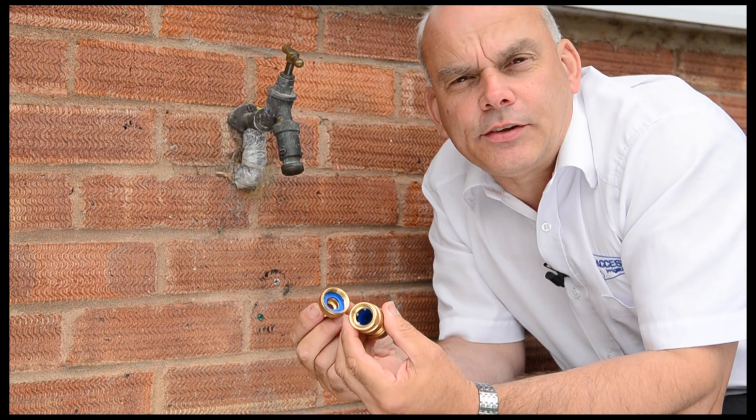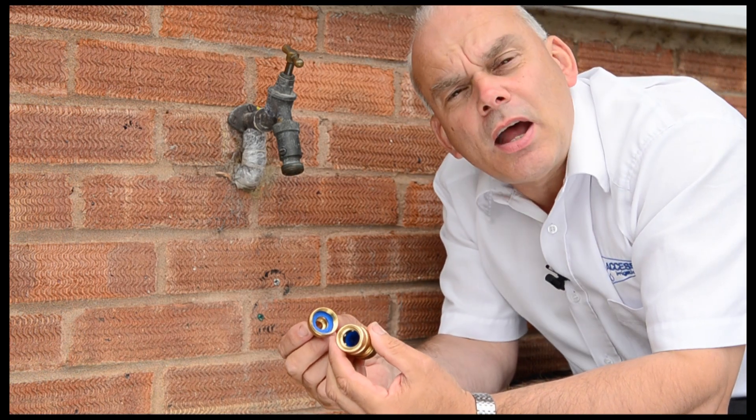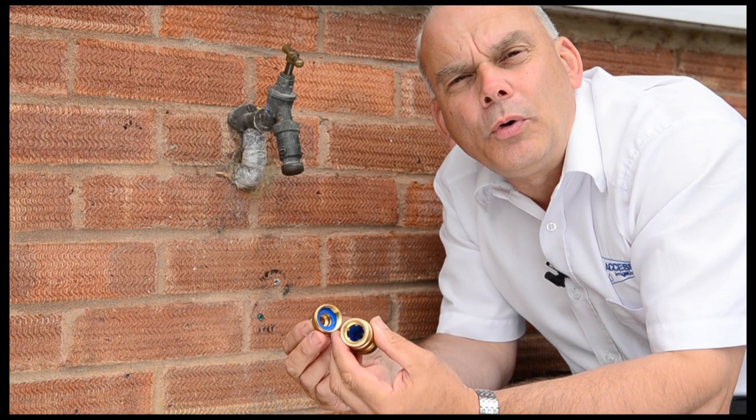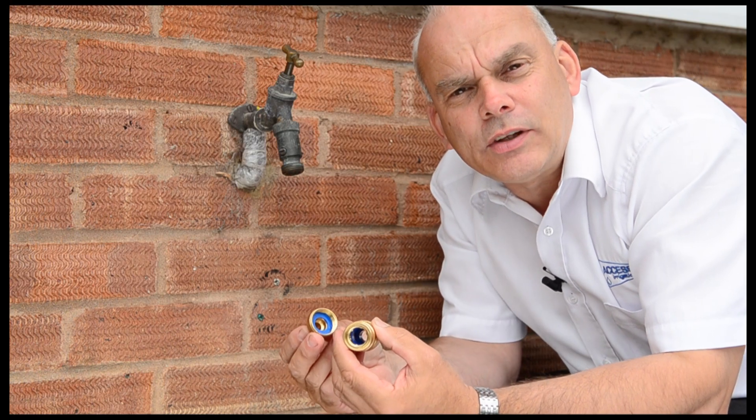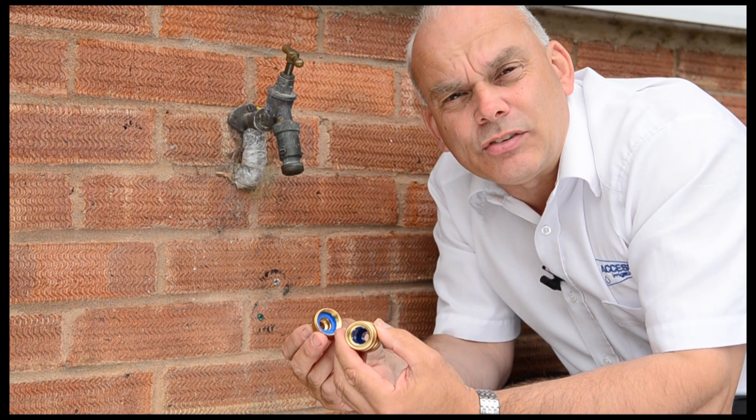The range of brass hose connectors is very simple to use, very flexible, but more importantly rugged. It won't be damaged if you drop it or tread on it, and more importantly it doesn't leak.